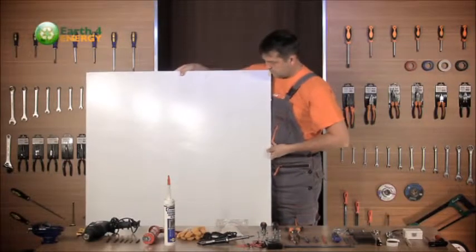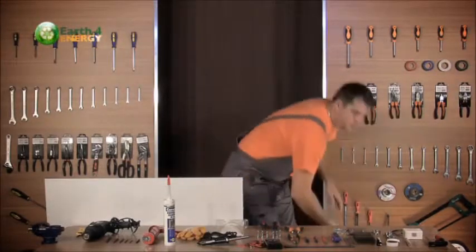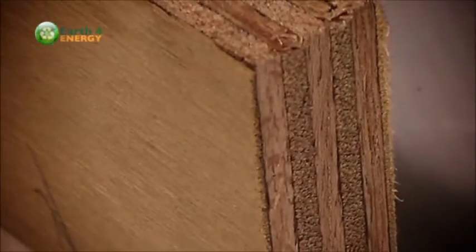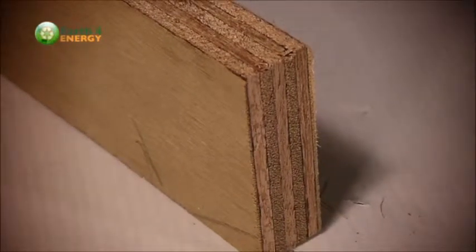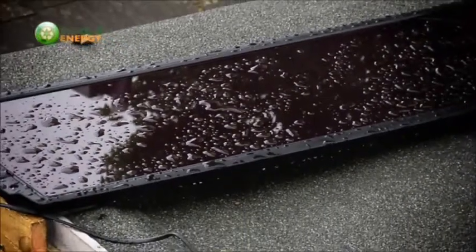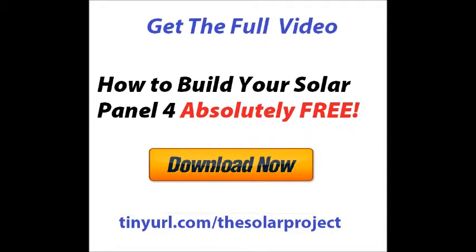Last but not least, you'll need a white acrylic sheet for the back, a clear acrylic sheet for the front of the panel, and a C-profile aluminum frame to ensure the cells are protected from the elements. Some people use plywood for the backing, but we do not recommend this if you plan on keeping the panel long-term. Plywood will bend over time, moisture will work its way in, and the solar cells will end up cracking — a plywood panel on a roof will not last more than a few months. If you want something more durable, use acrylic.